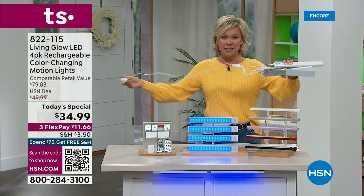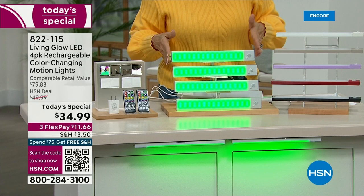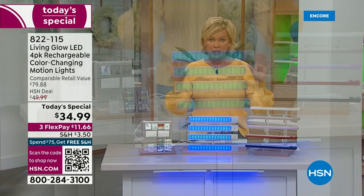Did you see the color changing? You're getting two remote controls and four of these lights. You just choose which color for the actual light itself. We've got the soft gray, white, taupe, soft purple, red, and black — and you're getting four. No matter which color you choose, you're getting two remote controls and that wonderful charging cable that charges all four at the same time. It's a favorite feature of mine.